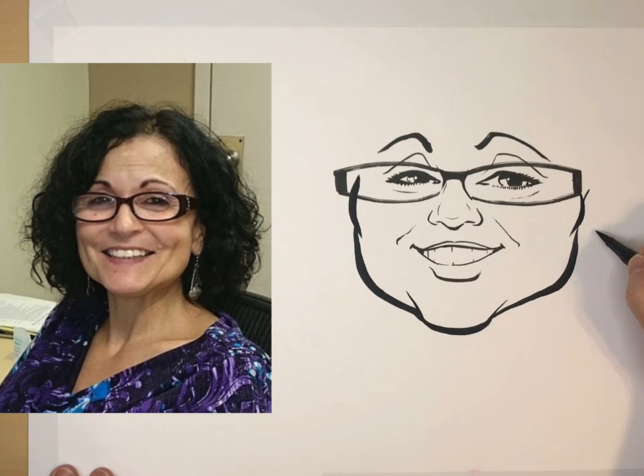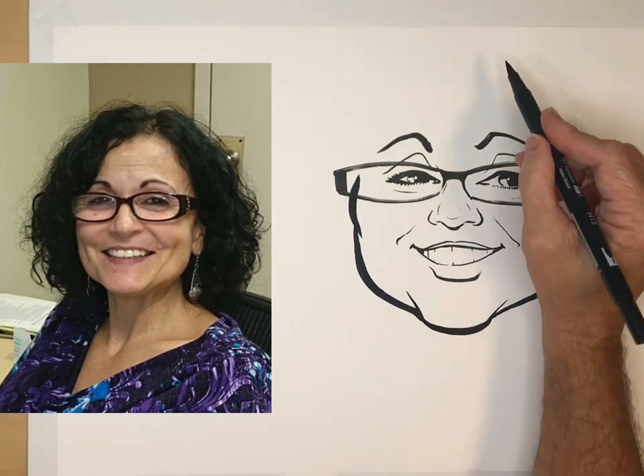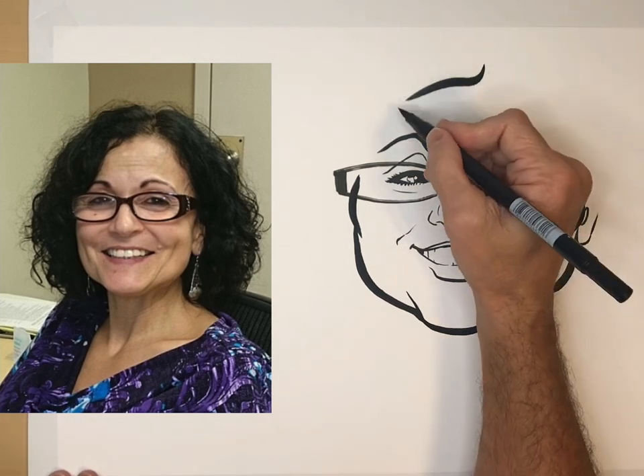For the ear, I usually look for the bottom of the ear — where does it line up? Does it line up with the nose? In this case no, the ear is lining up with the mouth. Now the top. I've kind of run out of space here, but it's all right — it's just a sketch.